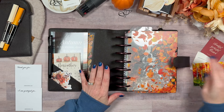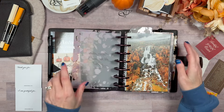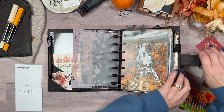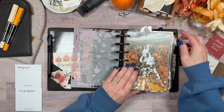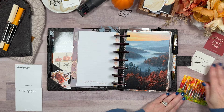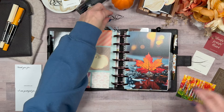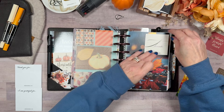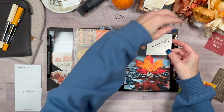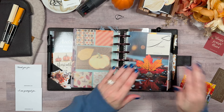I'm going to bring over this leaf pen and also the Jane's Agenda fountain pen that the deluxe subscribers received — I believe it was in October. So I've got my two pens. I need to get these onto some dashboards. On the agenda, I do like this one here — the script writing is just so fancy. How cute is that?